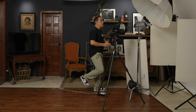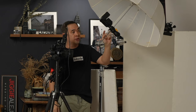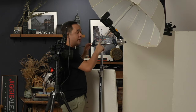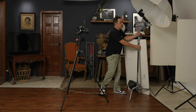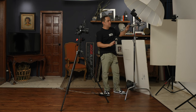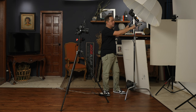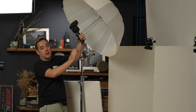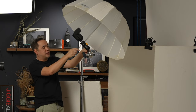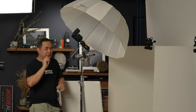I'm going to mount the flash on the MagMod MagShoe, which is an umbrella holder and flash mount, mounted on this Avenger c-stand. One of the best investments I've made for the studio because of how sturdy it is. It serves as a boom, so I can position it right above my subject. I also have a spigot mounted on the c-stand for a specific technique I'll show you later that will actually surprise you.